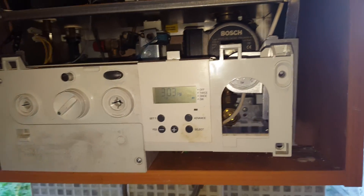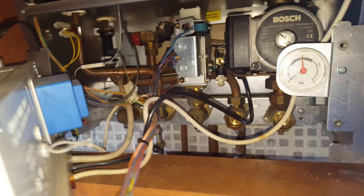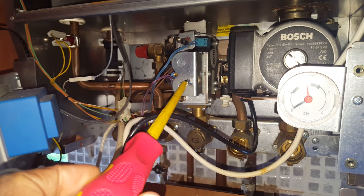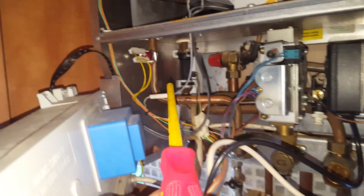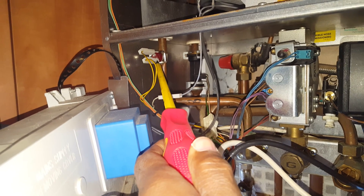Now, we'll just look inside the boiler — just move this panel out of the way. So some other parts on this boiler: you've got the gas valve which is here. This part here is the hot water sensor — that's the sensor in the hot water.